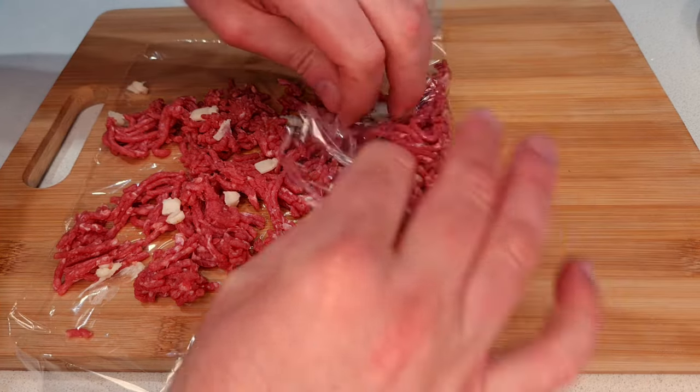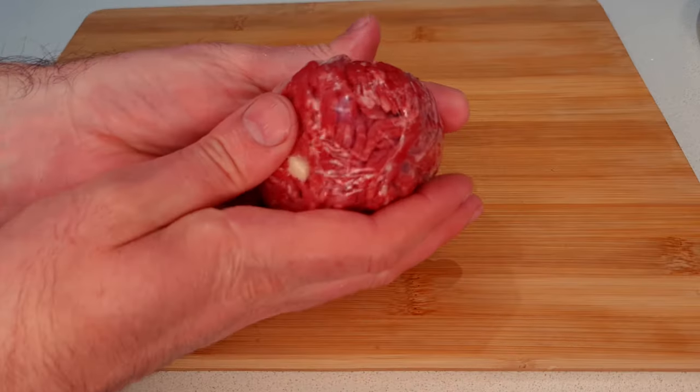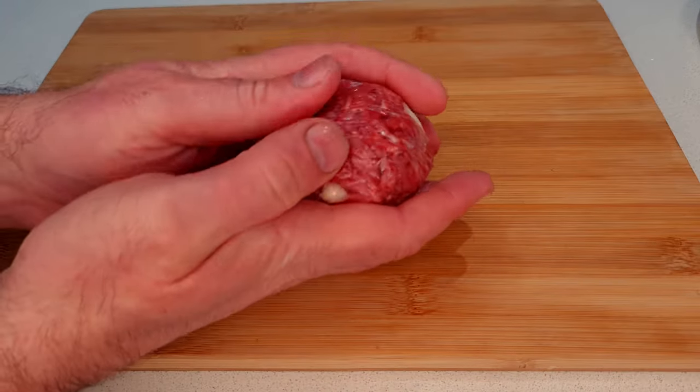I'm hoping this works out, so keep watching to the end to find out. With my fat mixed in, I'm rolling this into a ball and setting it aside.